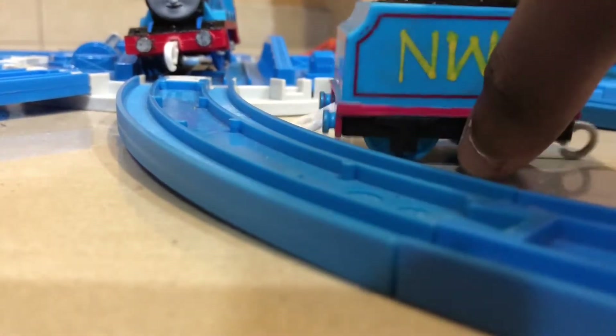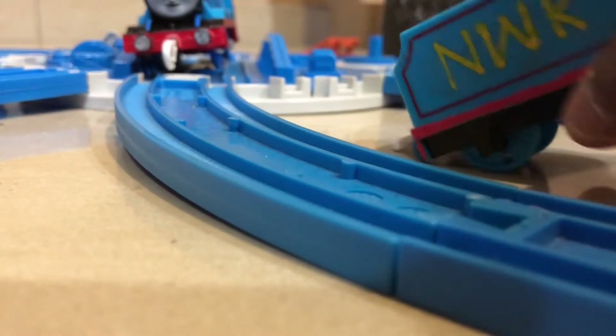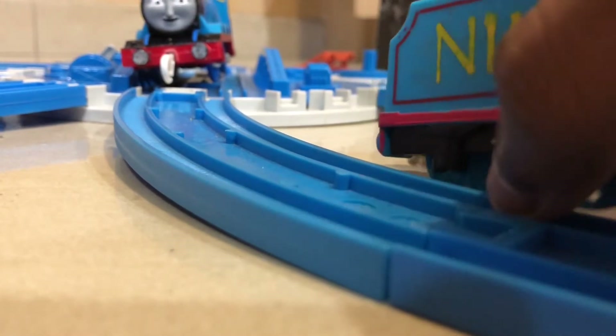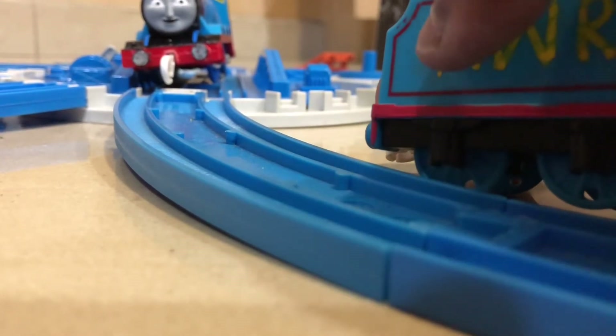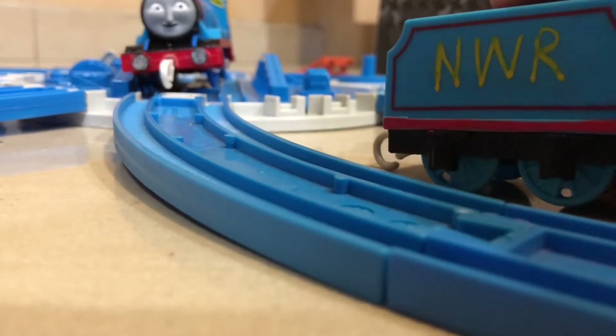Now let's talk about the tender. The tender is actually not a garden tender — this is actually a Trackmaster 2 Edward's tender. What I did to the tender is get rid of the number two, and then I used yellow Posca paint markers to do the NWR lettering, as well as on the side.